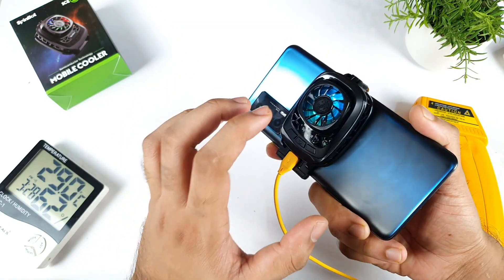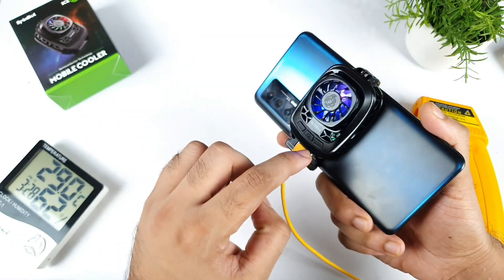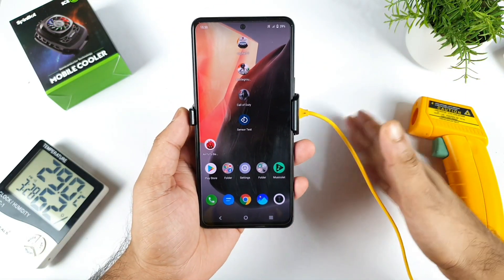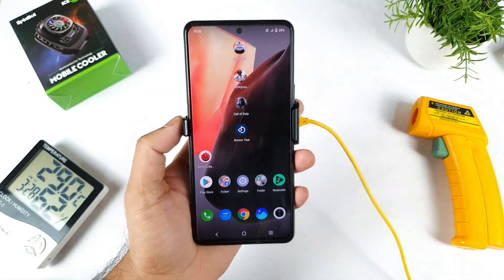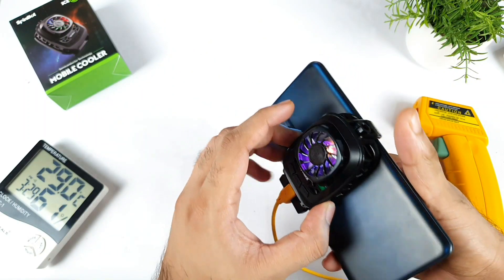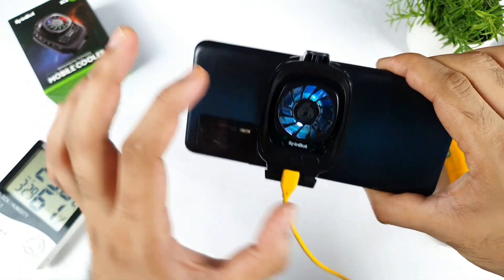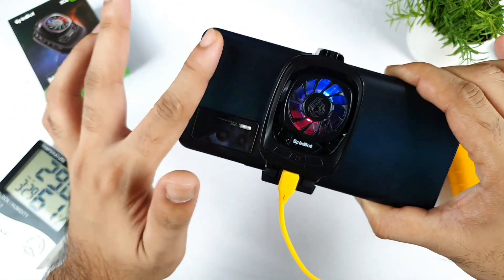As you can see, this is a mobile cooler which I did receive today and a lot of users are actually asking me to make a video - can you please test the mobile cooler while doing the Antutu benchmark test. That's what I am trying to do in a couple of videos, and in this video I did include the iQOO 7 device. Let's see how well this phone gonna perform under this SpinBot mobile cooler. Another great advantage with this mobile cooler is that the area covering is really very big.